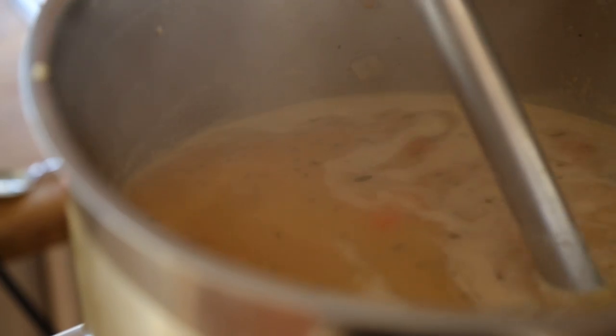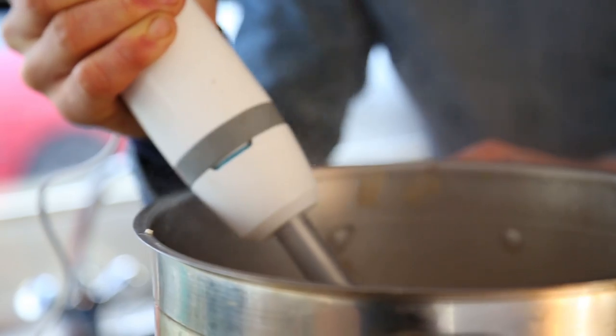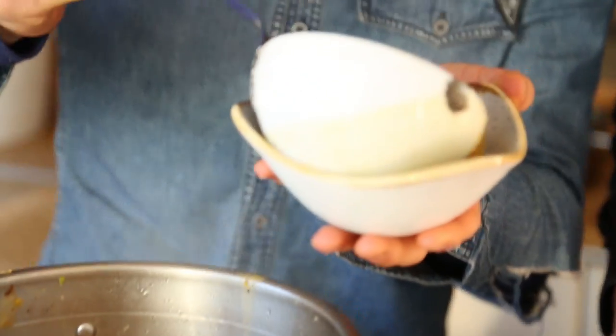And now it is blendy, blendy time! She's pretty much ready to rock and roll. We've got our luxurious ladle here — an enamel ladle; must be served with a beautiful enamel ladle.